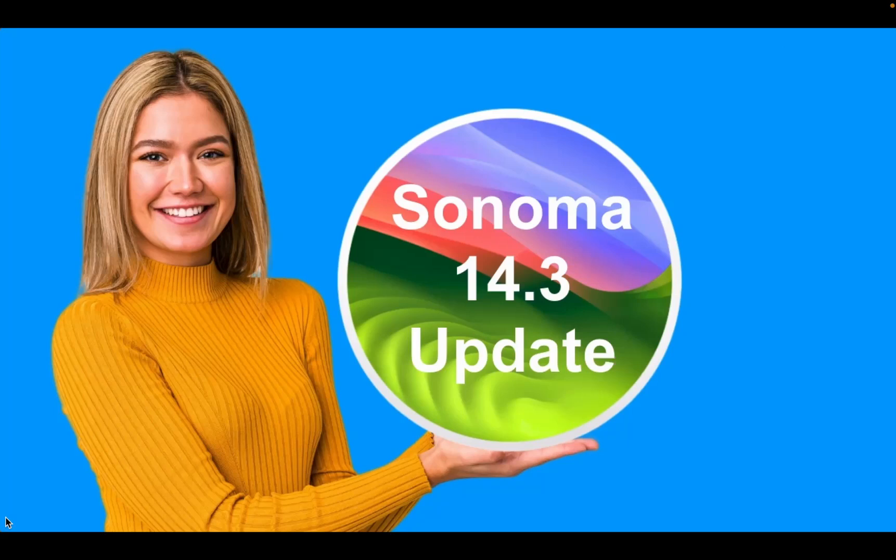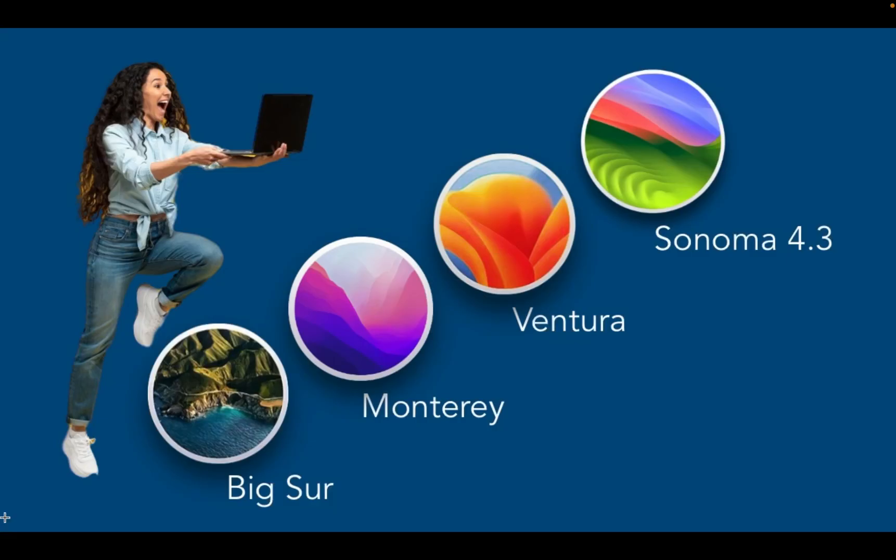Hi everyone! In today's video, you will learn what's new in macOS Sonoma 14.3 and how to update your Mac to the latest version.